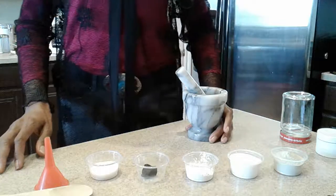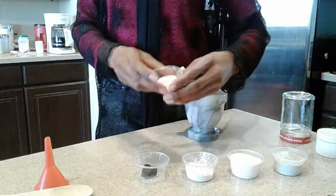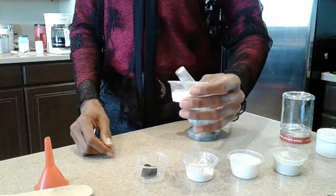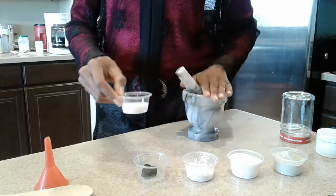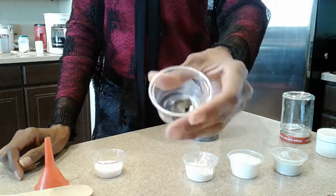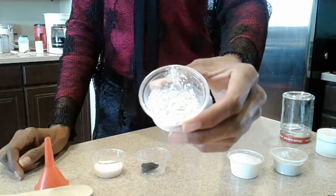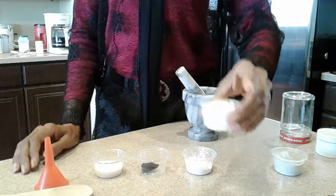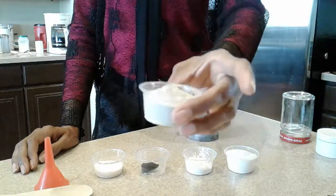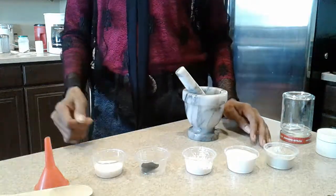The main ingredients I'm going to be using are Himalayan salt — it's already fine ground but I'm going to grind it a little bit finer. I also have a piece of charcoal from my own fire, coral calcium, baking soda, and bentonite clay.